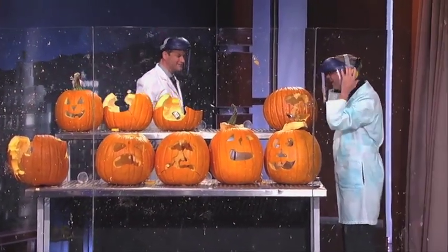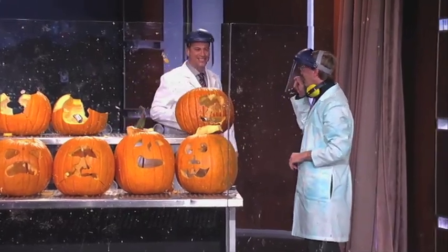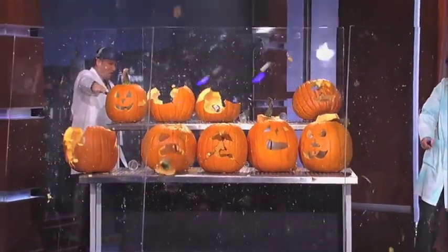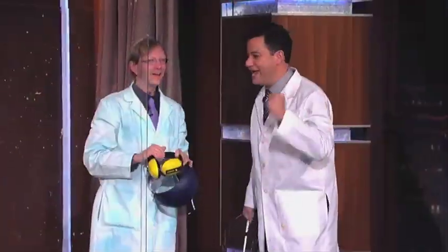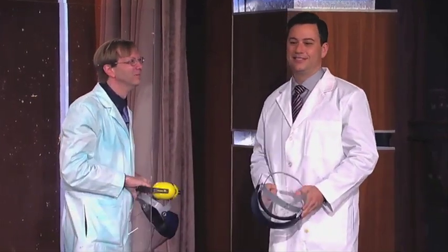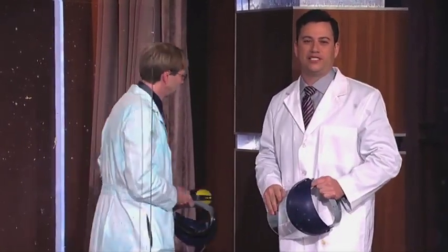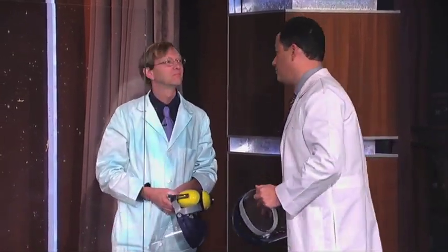I think it worked! That's fantastic. Let's see that again if we can. We've got to do this to my neighbors. Science Bob's Luke Welder, everyone. You can find ideas and more demonstrations from Science Bob on our website, jimmykimmeland.com. Thank you, Science Bob.